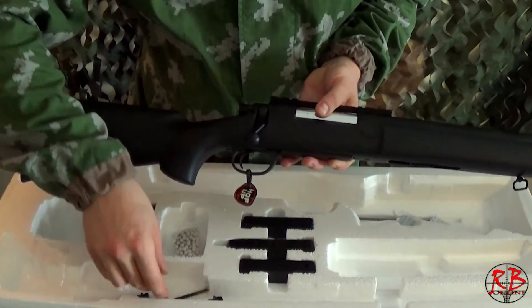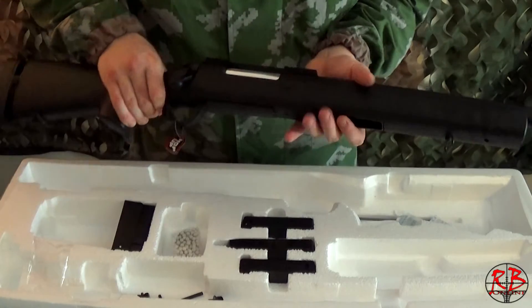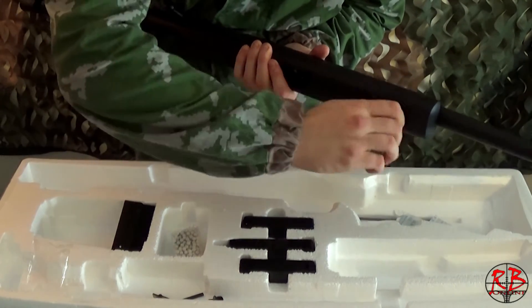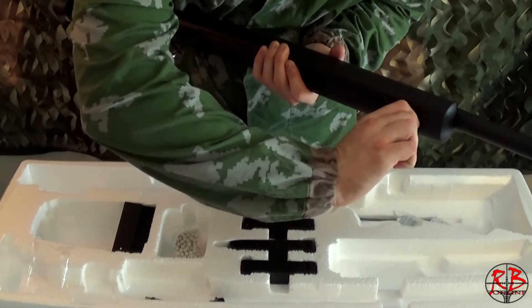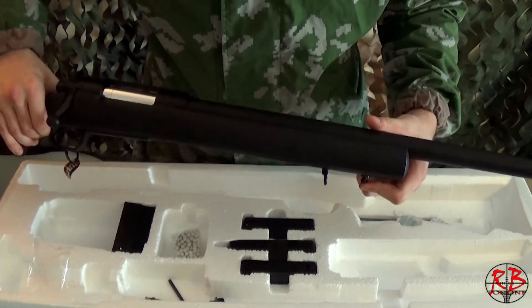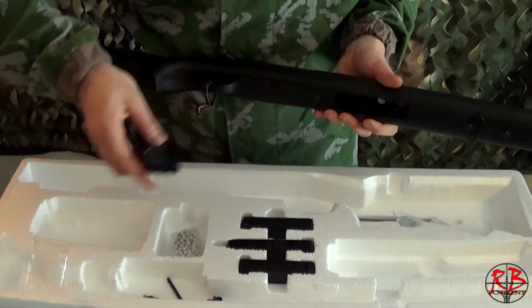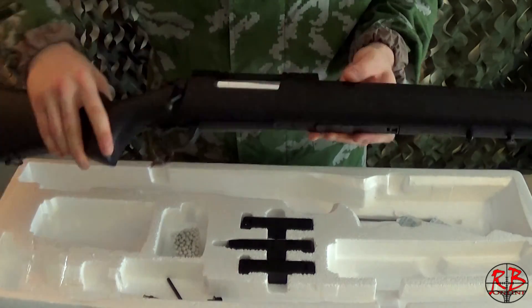Once they are tightened in, you can release pressure on the trigger guard and the top receiver. Then just insert the front bolt with the swivel attachment into the front — this also allows you to attach bipods to the replica. That is the replica assembled. Just insert a magazine and you are ready to go.